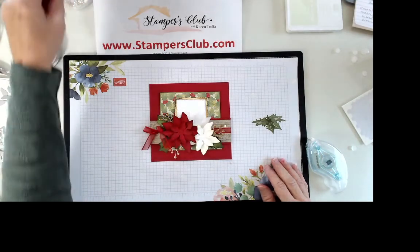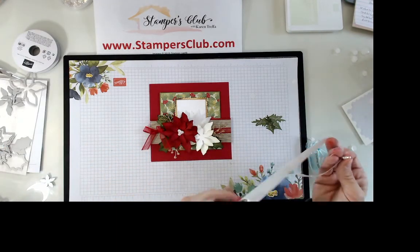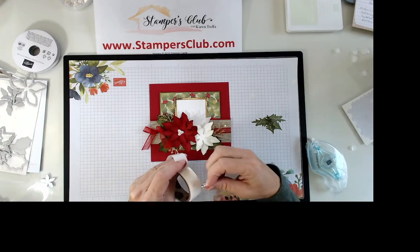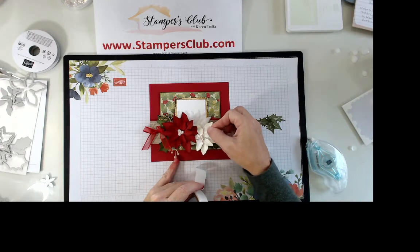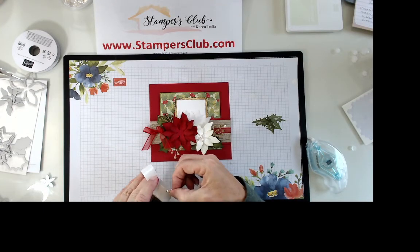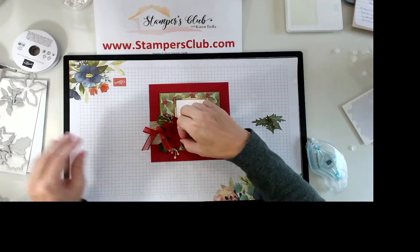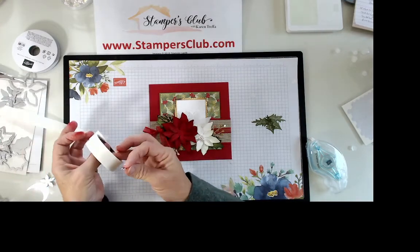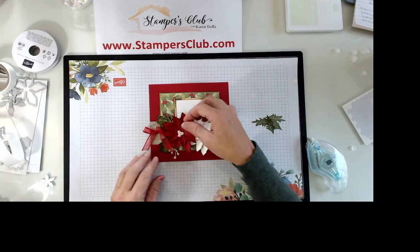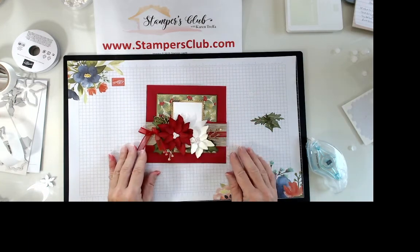It still looks a little plain, but we have magic — they're called beaded pearls. I put these on with a glue dot and press into the center of each poinsettia. That adds lots and lots of dimension as a finishing touch.